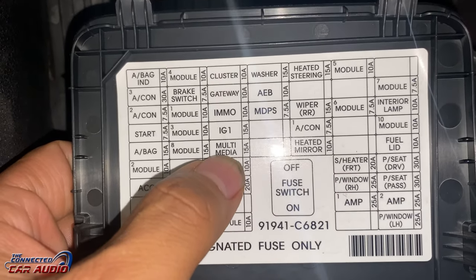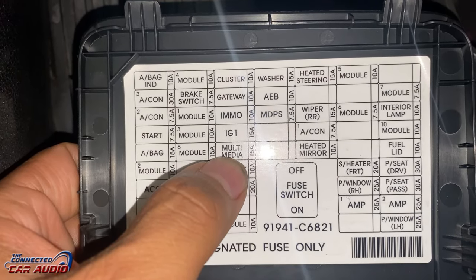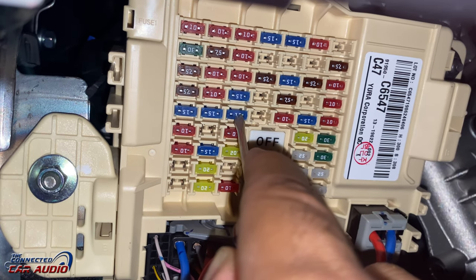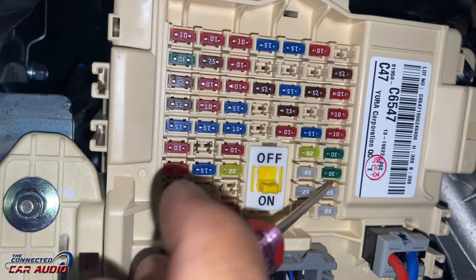If your stereo has no sound or it's not powering on, I'm going to show you two places to look at. The first one is the third row over and five fuses down — that 15 amp is the power for your stereo.